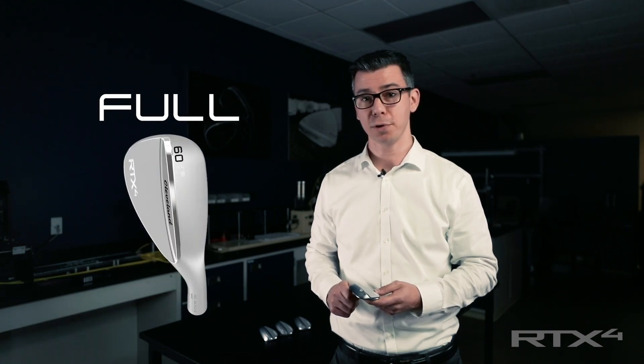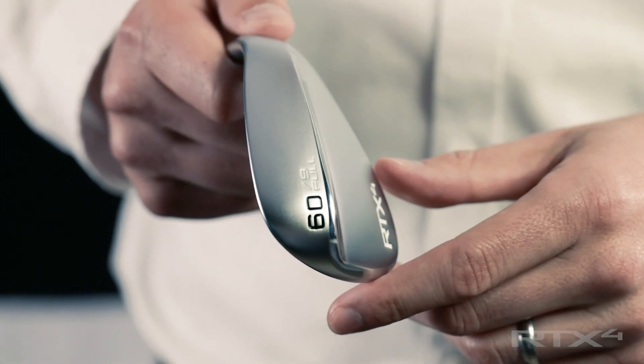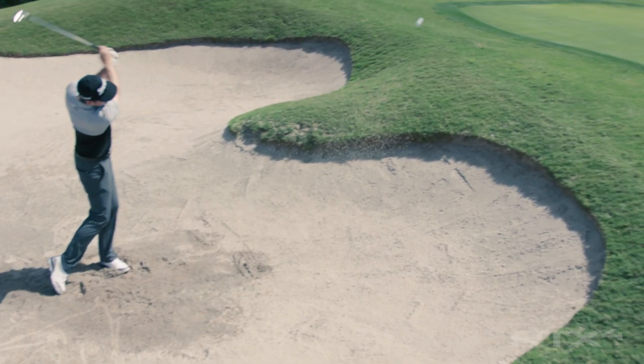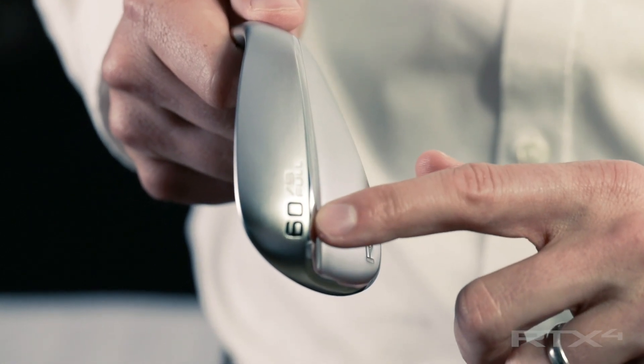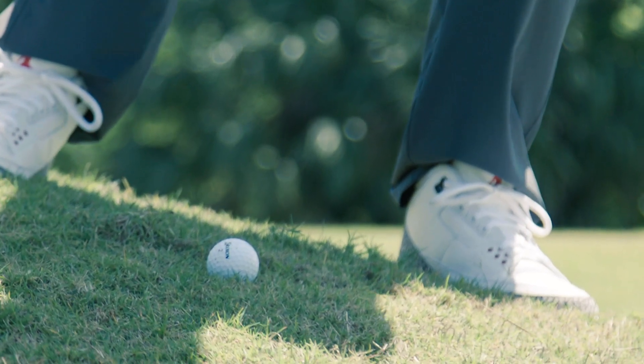The RTX 4's full sole harkens back to classic mid-bounce wedge grinds, so while it provides moderate bounce on shots hit with a square face, what's unique about this sole is that as you open up the club face, you quickly add lots of bounce. That makes the full sole perfect for bunkers and thick rough because you can really feel the sole as it moves through the turf.